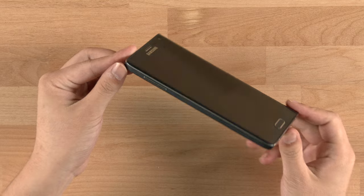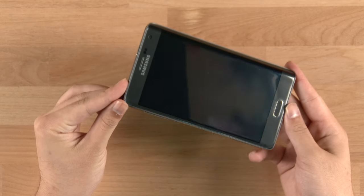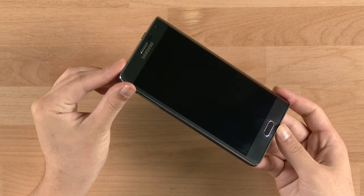Hey, welcome to the review of the Galaxy Note Edge. This is Phil from undercage.com. Let's get straight into it.